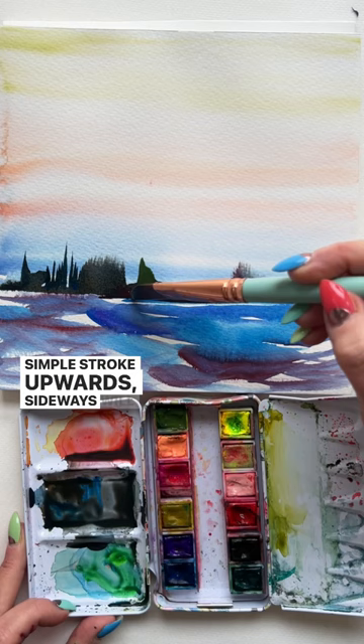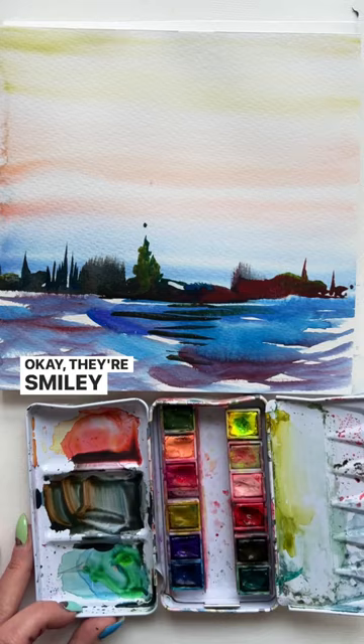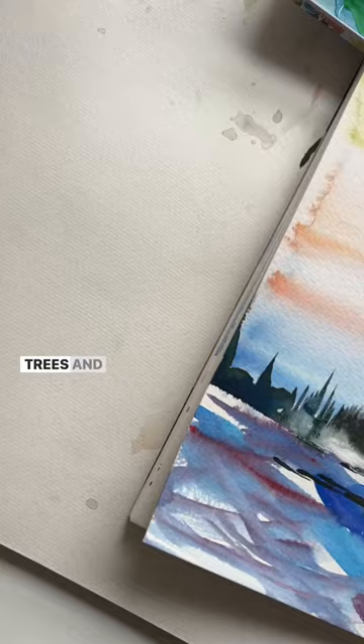Add a few smiley face strokes of that same color to the water — they're not smiley faces this time, more of like a grin. And now I'm adding white into the wet areas of my imaginary trees and mountains.